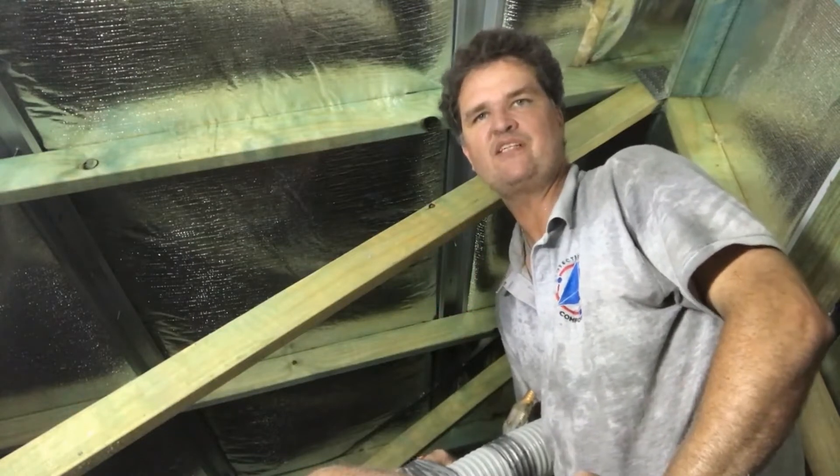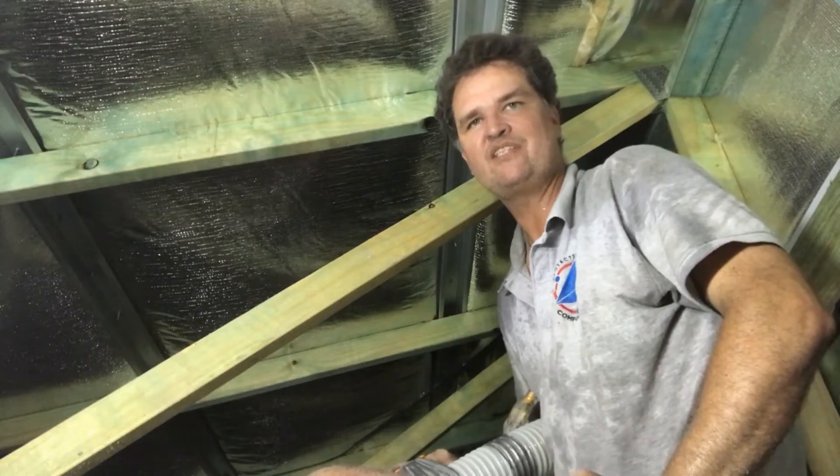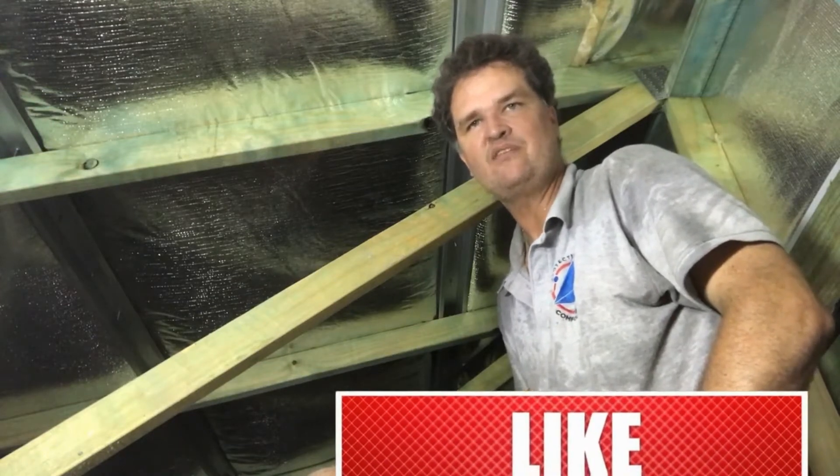G'day, Peter here from Comfort Zone Insulation. I hope you enjoy our next video about insulation, and just remember, if you need a quote, click on the link and we're happy to help you out.